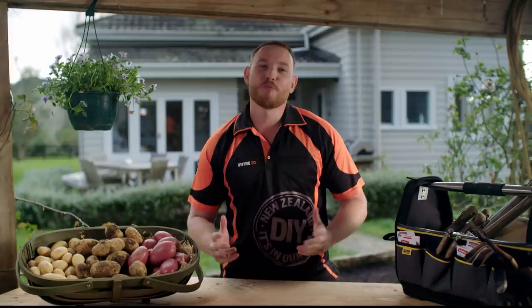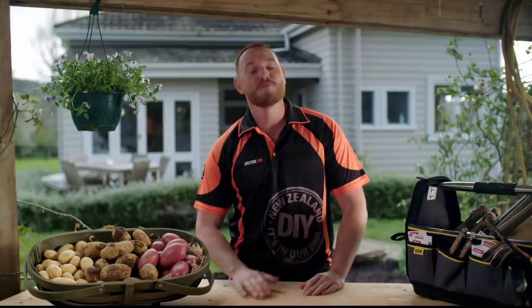The good old potato — you can use them in so many different ways, from salads to Sunday roasts. I'm not going to show you how to cook them, but I will show you how to grow them, care for them, and harvest them so you'll have a good supply of spuds for the pantry.